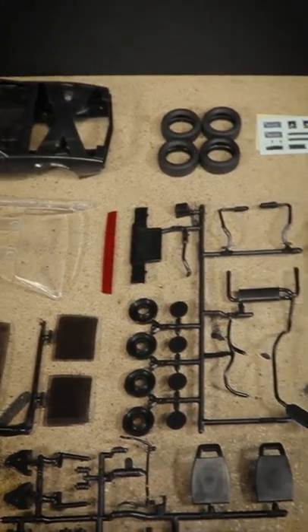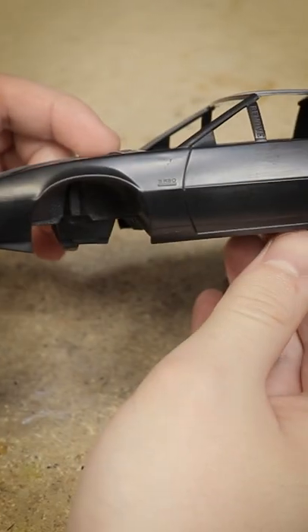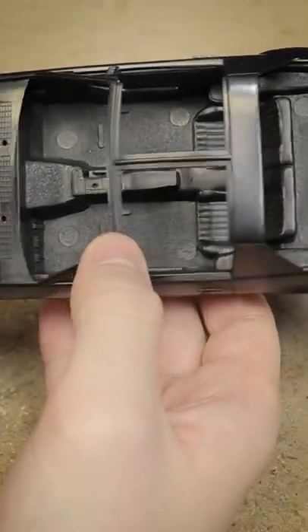I always like to start by having a look at the model kit. Next I'll be sanding and removing any imperfections from the parts and test fitting everything.